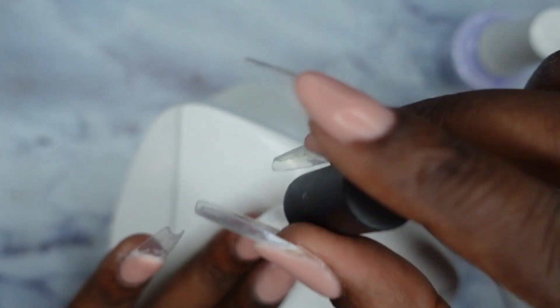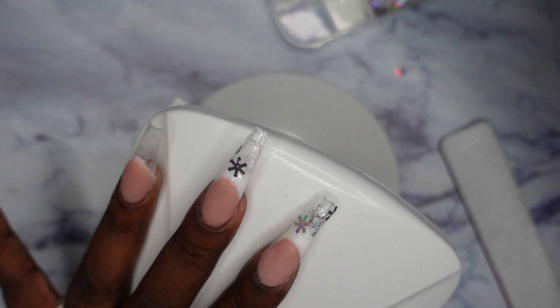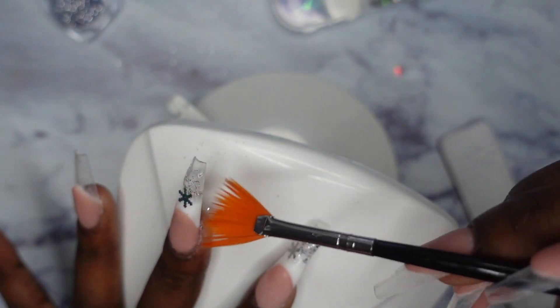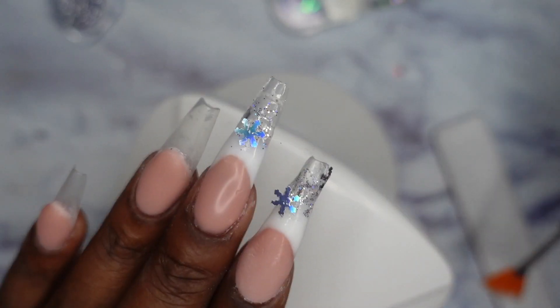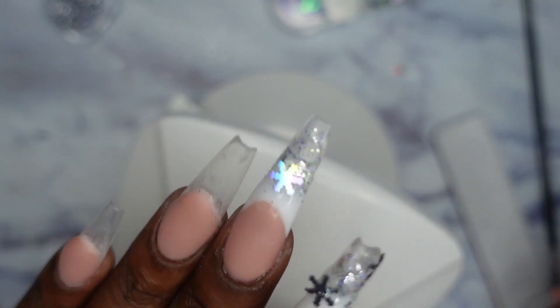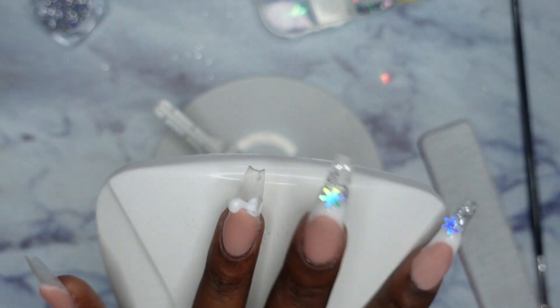I'm using some base coat so the glitter has something to stick to. I have my little fan brush for the glitter — I got this glitter from the Ohuhu poly gel kit. You guys can't really see the glitter but I can. I'm getting a little bit more glitter to cover up a line and clean up what I don't like. I think that's cute — curing that. Now doing the same on my ring finger.